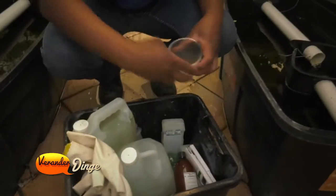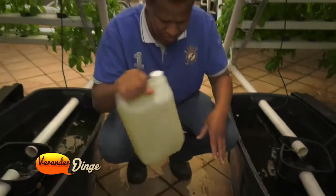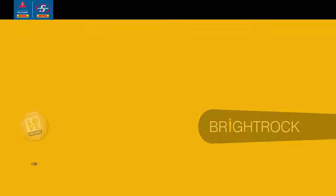Even at home, you can have your own simplified hydroponic system to grow your lettuce for your salad, your cucumber and herbs.